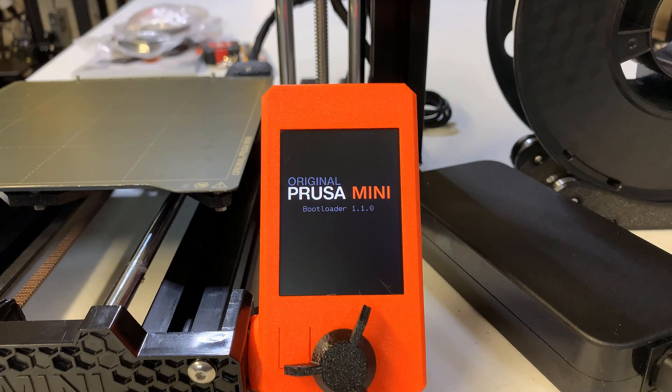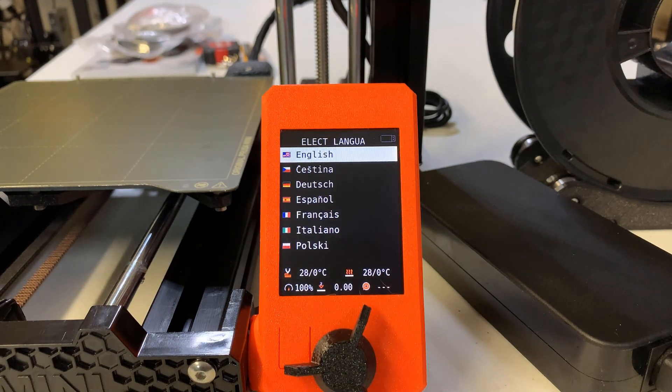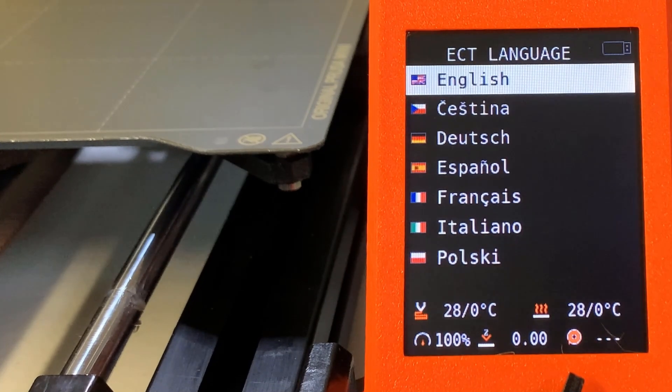Let's turn on the printer first. The color screen is really nice — it is kind of small, but it's good enough to show all the information you need to see. However, it's not a touch screen, and we still need to use the knob to select items.